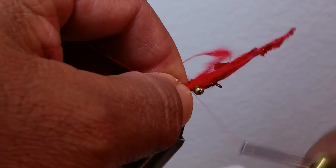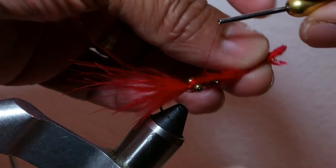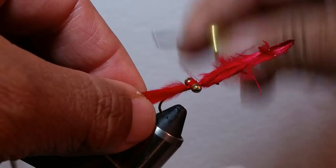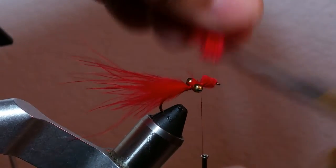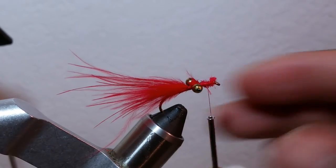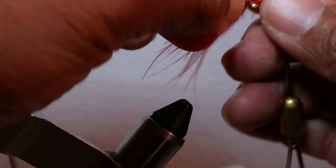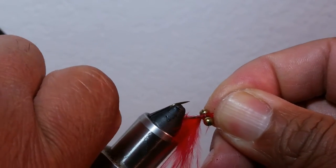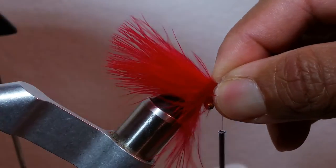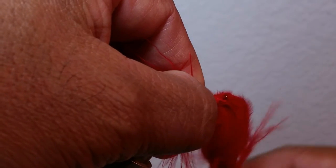And again it'll be on the bottom. It's a very simple tie, fairly done quickly. Snip it off here and tie it down just a little bit. You can either flip it over or undo it — in this case we'll just undo it. Set it in there, and kind of do about a hook shank and a half, possibly two hook shanks. In this case we're using a size eight hook. Just lay it right on there and get a couple of thread wraps in there to secure it in place.